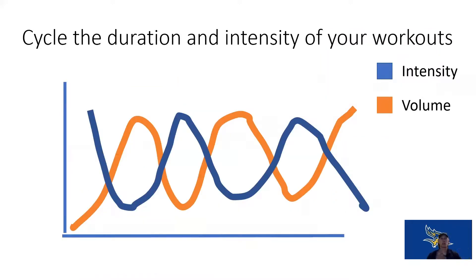We also have to cycle our volume and intensity. Maybe one week you do really hard workouts but not for very long, and some weeks you go for a long period of time but not as intense, and you alternate those two. We can't always run at 100% with as much as we can possibly do every single day — it's not going to work, and we'll hit a point where we crash and burn.